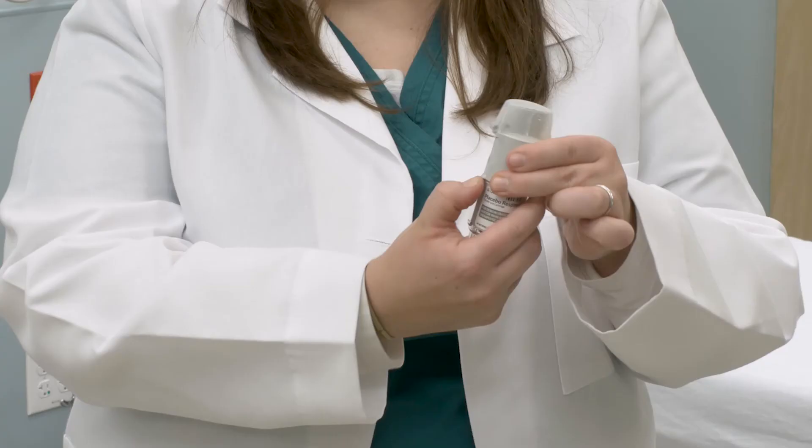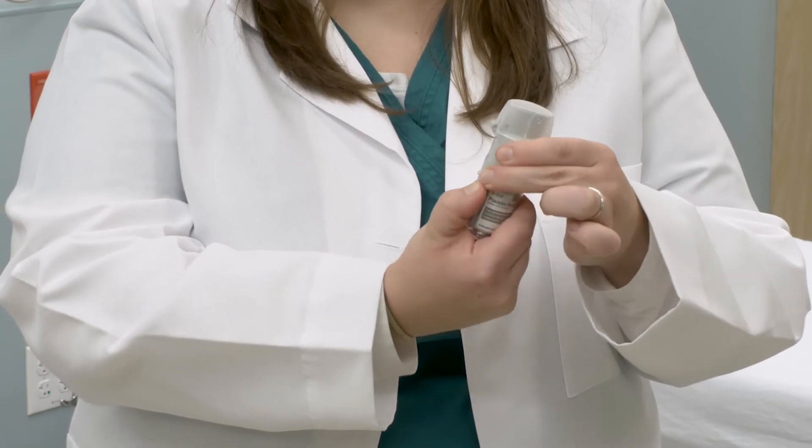You'll want to hold the Respimat device upright and turn the base of the Respimat. The audible click you hear will indicate that the dose has been loaded.